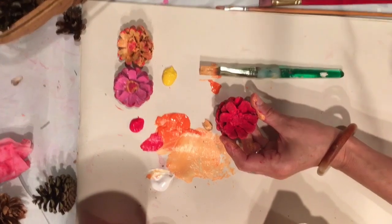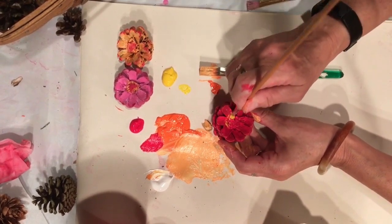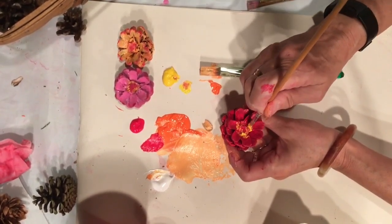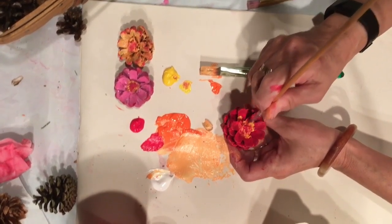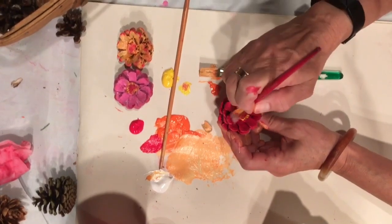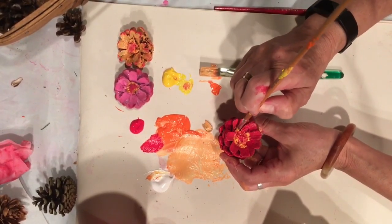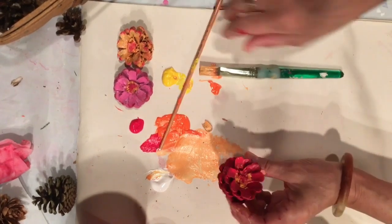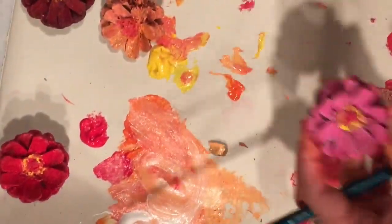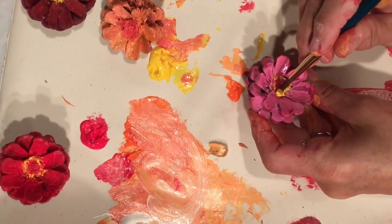This has dried, so I'm ready to go in and add my center color, which almost all zinnias have — a little yellow. So we'll tap in a little bit of yellow. If it goes where you don't want it to go or you don't like it, you can always just paint over it. I've got a small brush and I'm just tapping in that little bit of yellow.